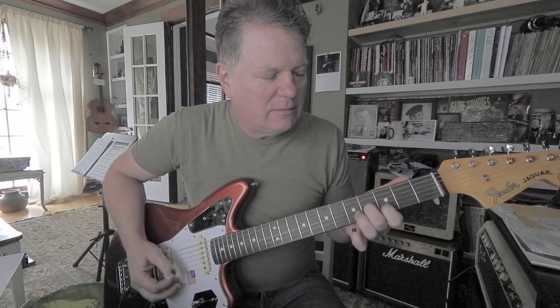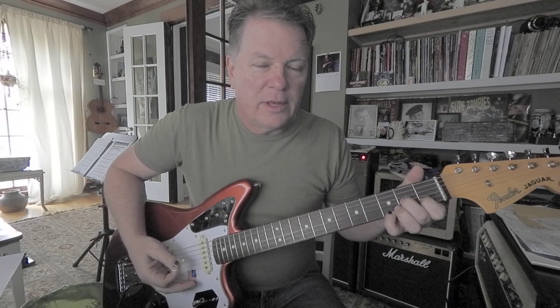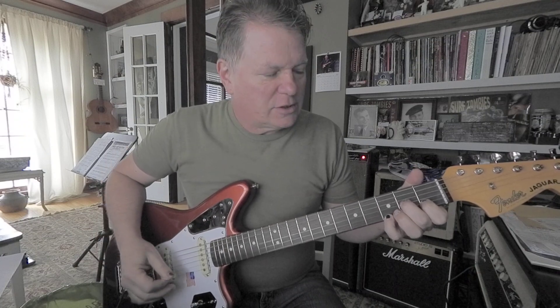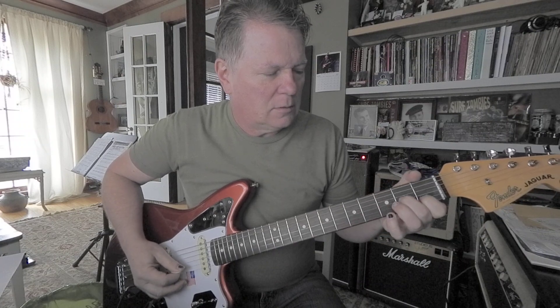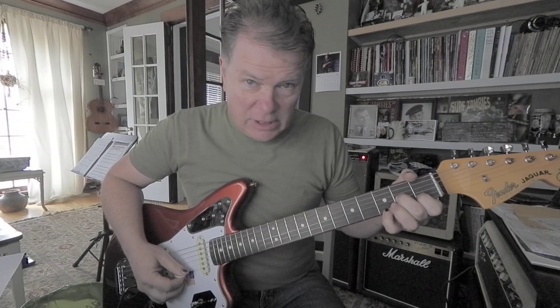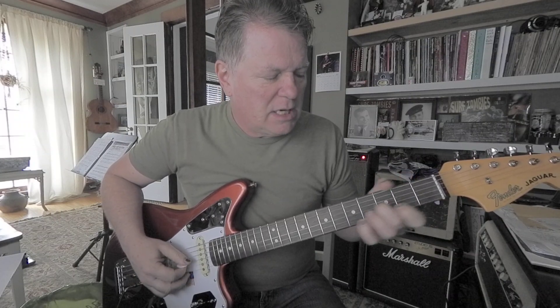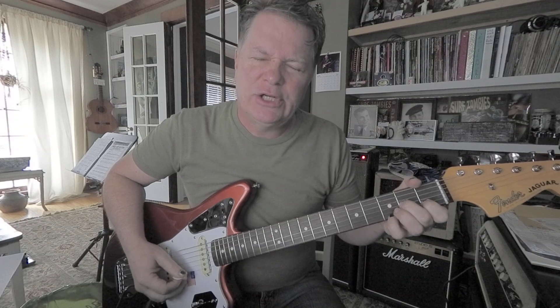Four notes when you come back to that D. Now take that same shape down here. Then your pinky comes in for that G on the first string. So again, that's A, C, G, C. So the full sequence is: B, B, D, E, D, A, C, G, C.